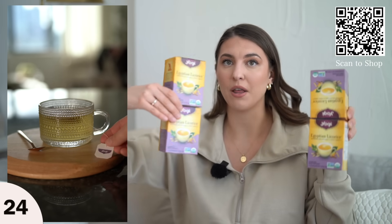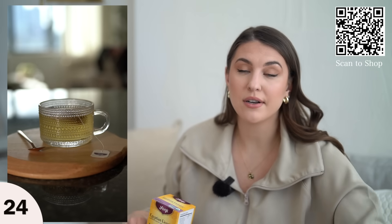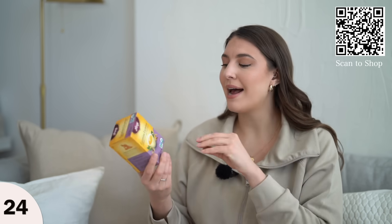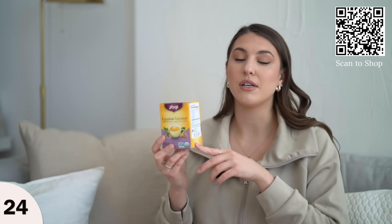They're much cheaper when you buy a four-pack. In New York City, one of these is about $5.99 — pretty expensive. I definitely save a lot of money buying four. I love this flavor — it has a sweeter vibe but it's caffeine-free, so it's great for nighttime.